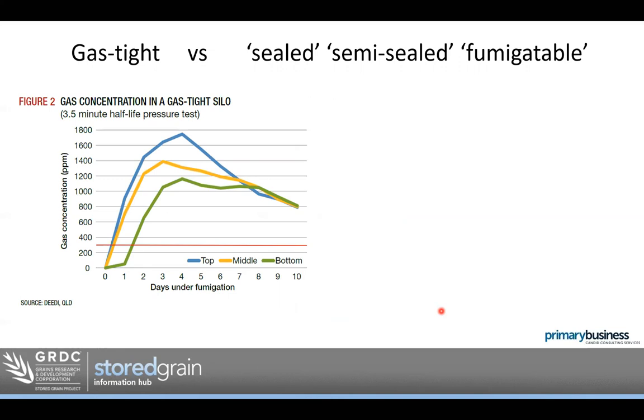What does all that mean in a silo? Research done by the Post-Harvest Research Team in Queensland demonstrates what happens to gas levels in a silo that meets a three-and-a-half-minute half-life pressure test. This graph shows gas level on day zero at the top of the silo (blue line), the middle (yellow line), and the bottom (green line). In a silo that met the half-life pressure test, it took about a day to a day and a half for the gas to reach all parts. But once it did, it was well above the target concentration of 300 parts per million for seven to ten days — obviously a successful fumigation.